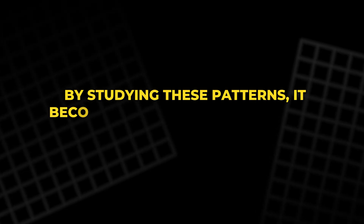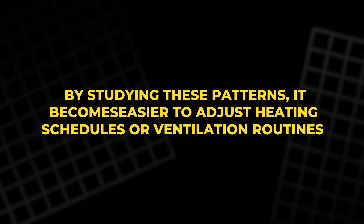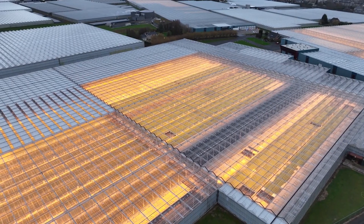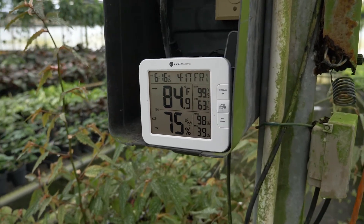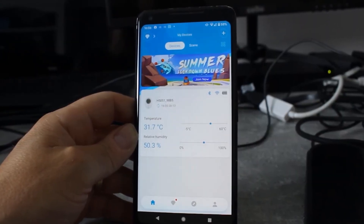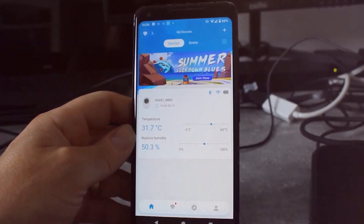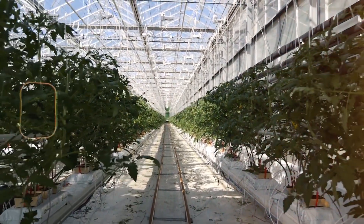By studying these patterns, it becomes easier to adjust heating schedules or ventilation routines. For instance, if the data shows a rapid drop in temperature after sunset, the heater can be turned on earlier or set to maintain a slightly higher baseline. Bluetooth thermometers also allow monitoring of conditions without constantly entering the greenhouse, which helps retain warmth during winter.